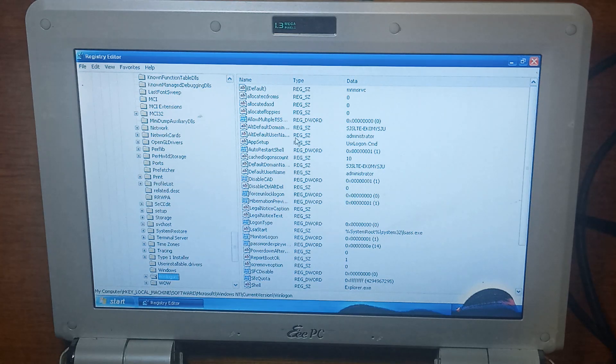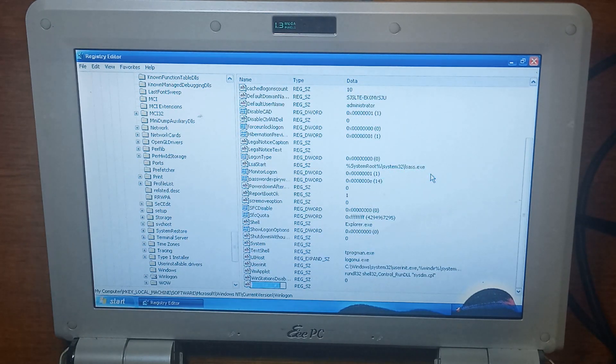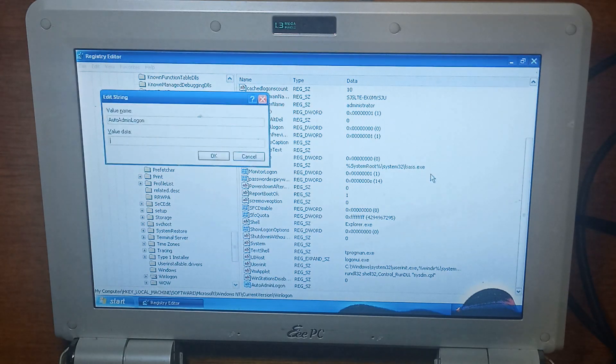On the right-hand side, if you don't already have AutoAdminLogon, you can right-click, New, String, and call it 'AutoAdminLogon' — capital A, lowercase u-t-o, capital A again, d-m-i-n, capital L, lowercase o-g-o-n. Go into it and change that to a one. If you already have it, just double-click on it and change it to a one.